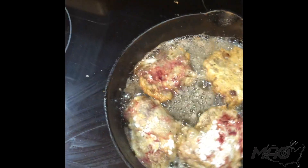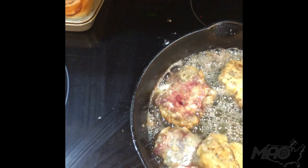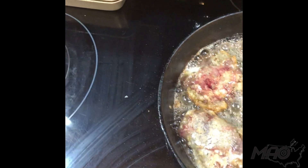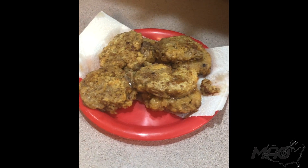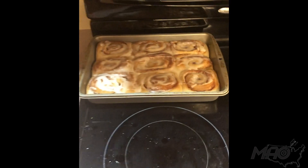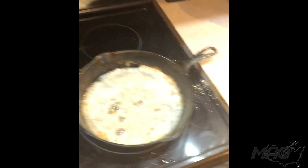Oh yeah, golden brown — that perfect color, looking good. With the backstrap now fried and the cinnamon rolls now done, we're going to take this leftover oil that's in the cast iron.